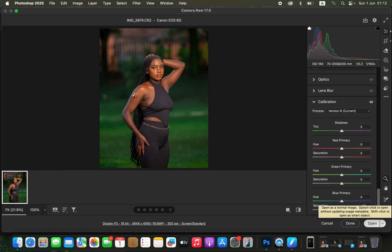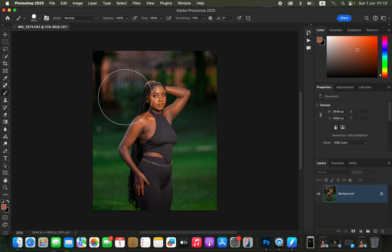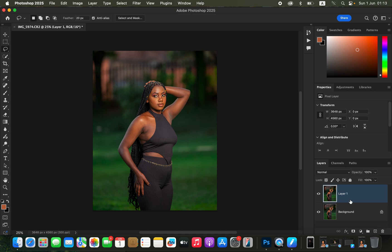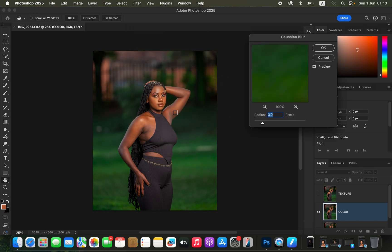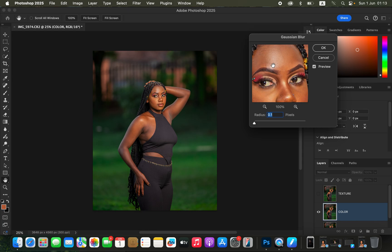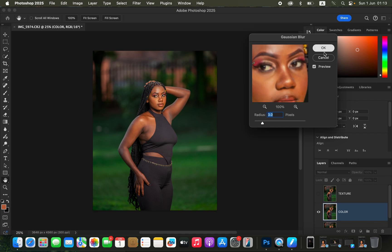I'll open the image in Photoshop. In Photoshop, we'll be doing skin retouching and color grading. First, duplicate the background layer by pressing Ctrl+J (or Command+J) twice to create two layers. Double-click on the lower layer and name it 'Color,' then double-click on the top layer and name it 'Texture.' Select the Color layer and turn off the Texture layer, then go to Filter > Blur > Gaussian Blur.